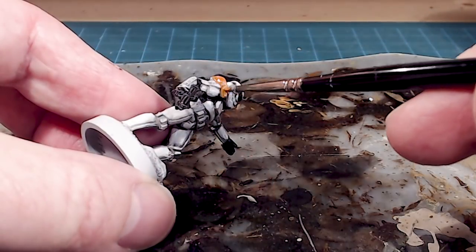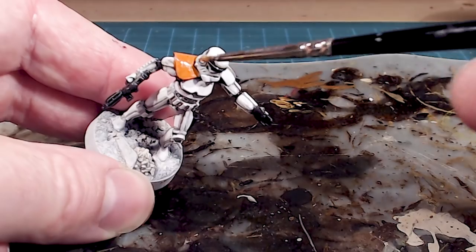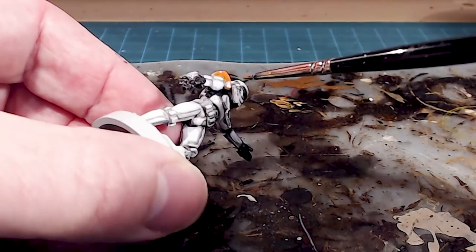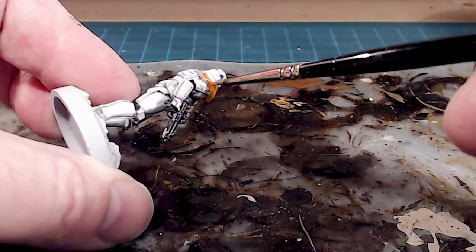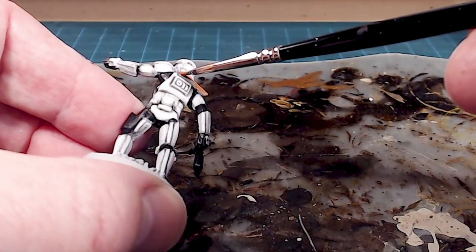Working my way around the panel, I'll make sure I get two thin coats — you can see a little bit of wash from before is still coming through. Two thin coats of your squad color will do the trick, and it's going to look nice and bright and contrasty on the field.